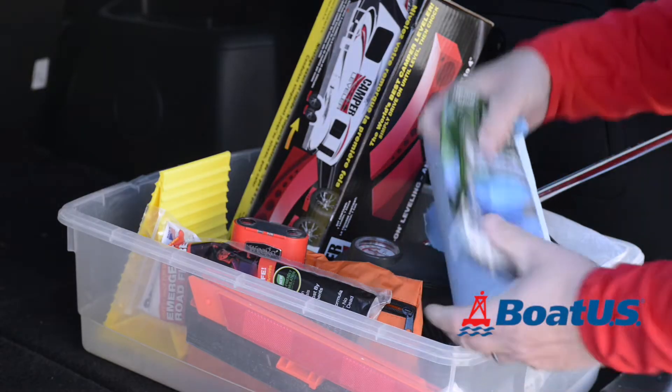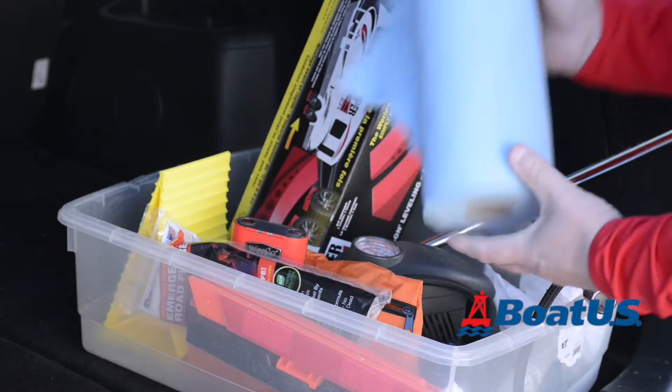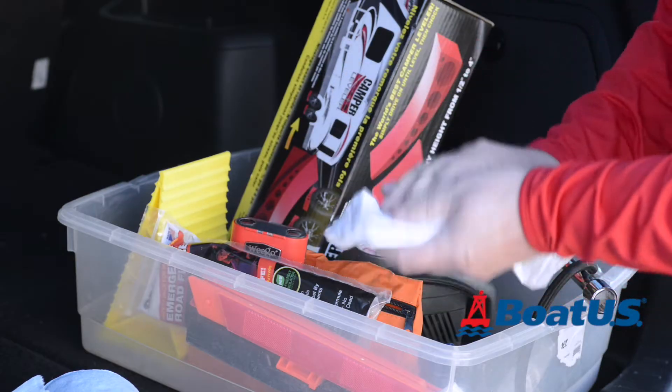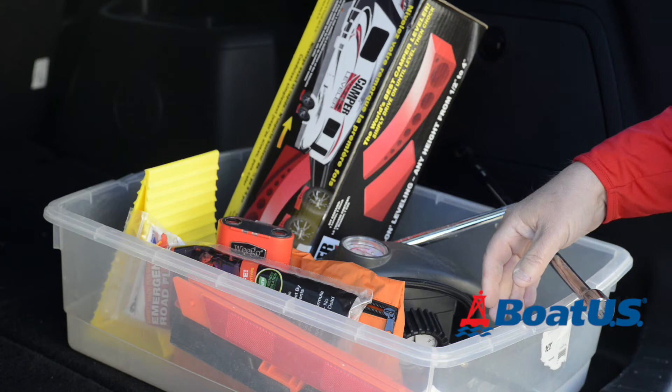There are a few other small things I like to keep in here that take up no space whatsoever: some disposable work gloves to keep my hands clean, paper towel, and some trash bags. The trash bags are really useful — obviously for putting trash in, but also if you've got to take the spare wheel off you can put the tyre inside the trash bag.